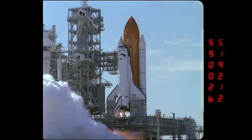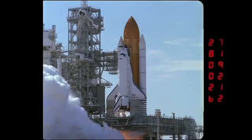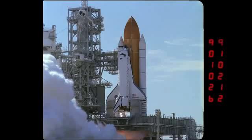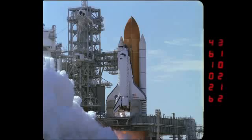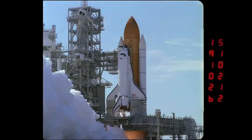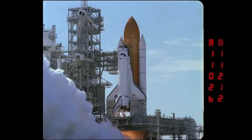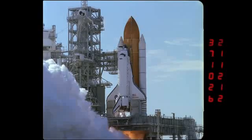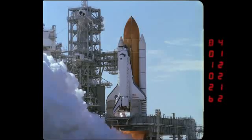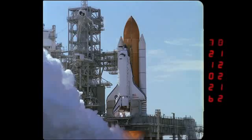The camera number is on the lower right hand display of the LED time code, and in this case it's camera number 62. The 35 millimeter format also allows us to put a camera designator number that's fairly often used just to help for viewing purposes and tracking purposes.